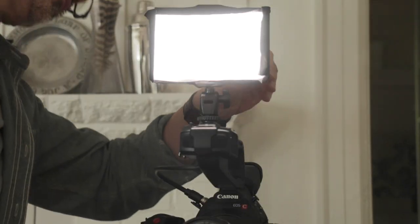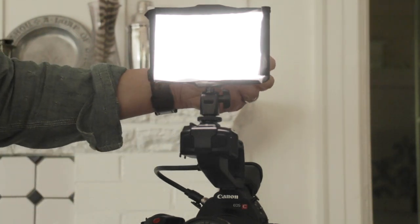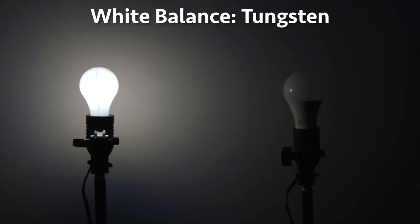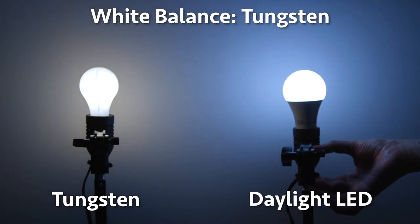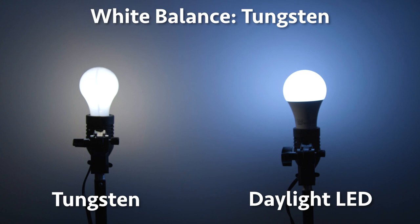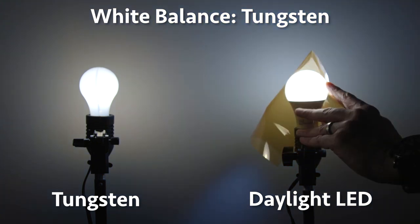Most of the lamps we use today are all LEDs. LEDs are great and they're everywhere, and you can get them in tungsten and daylight balanced color temperatures. So let's say you're shooting a night interior and you've white balanced your camera for tungsten because you have and are using a lot of tungsten balanced LED bulbs, maybe some old school tungsten bulbs. But let's say you have a couple of daylight balanced bulbs and you want to use them. You can use strips of CTO to color correct those daylight balanced bulbs so that they match the tungsten color temperature of your other bulbs.